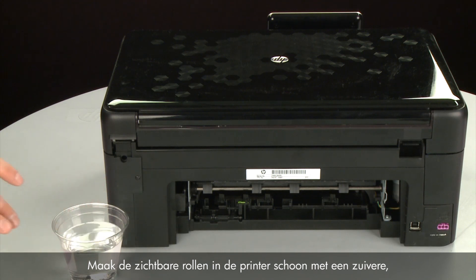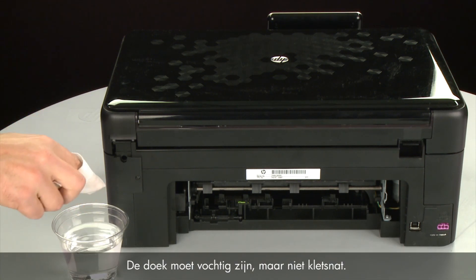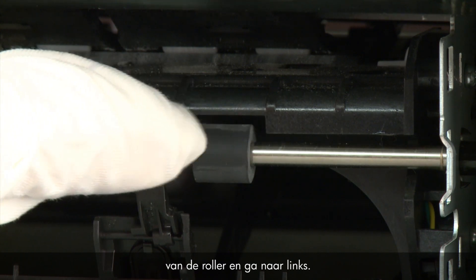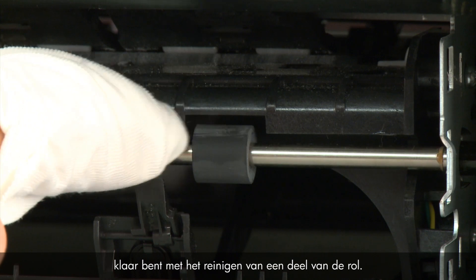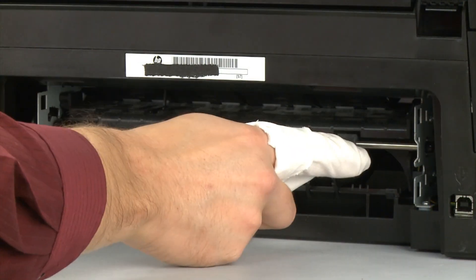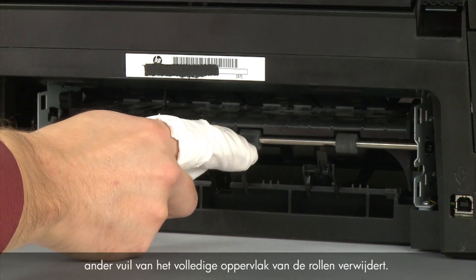Clean the rollers visible in the printer with a clean lint-free cloth lightly moistened with water. The cloth should be damp but not soaking wet. Wipe each roller starting on the right side of the roller and wiping to the left. Use your finger to turn the roller up as you finish cleaning a section of the roller. Make sure that you remove any build-up or debris from the entire surface of the rollers.